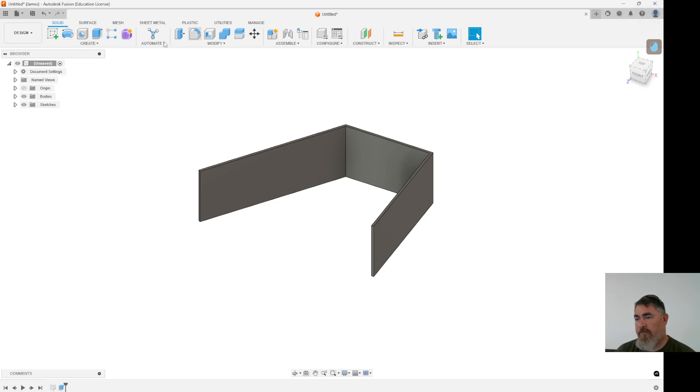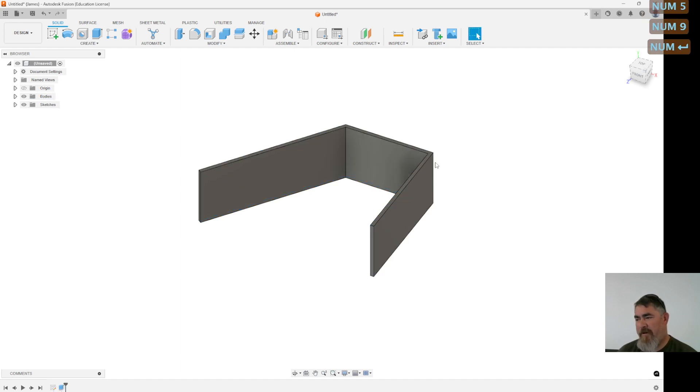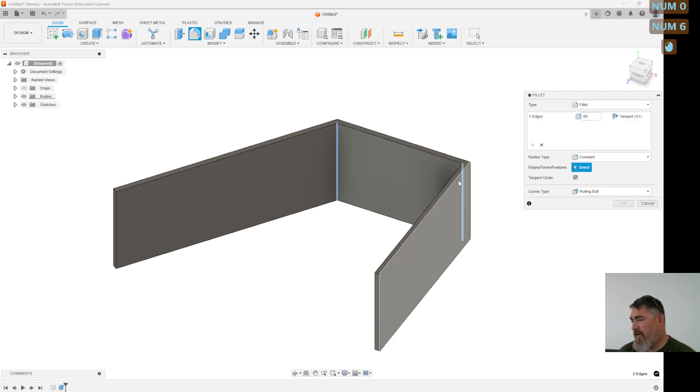This is part of my thick metal — add fillets to the tight edges and make them thick on the outside edges.